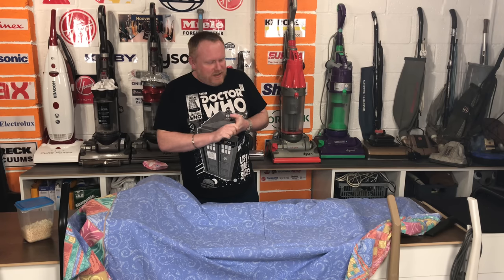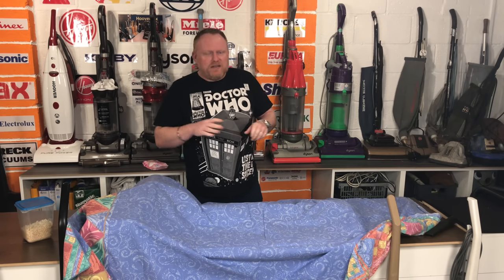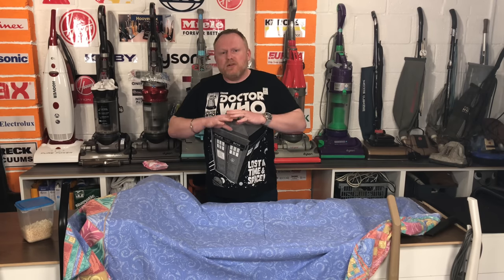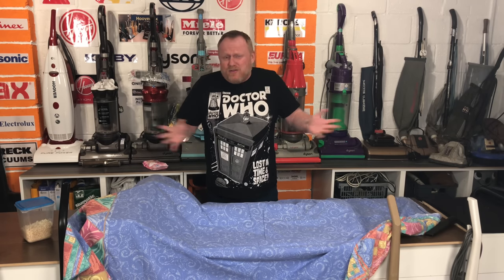So I thought, with everything that's been going on and there's been a lot of seriousness, we'd have a little bit of fun by doing this unboxing of the new Dyson V10 HX. I'm not going to do a conventional unboxing because there'll be hundreds of videos of those, so I'm just going to do an unveiling of my new Dyson.